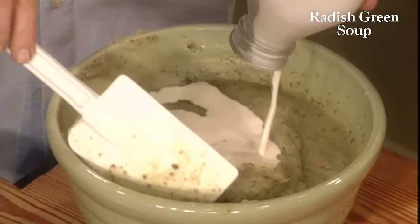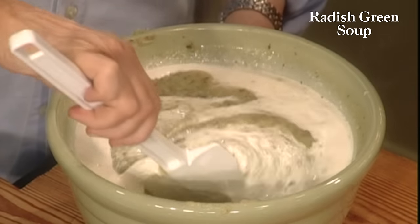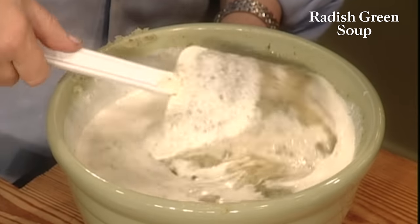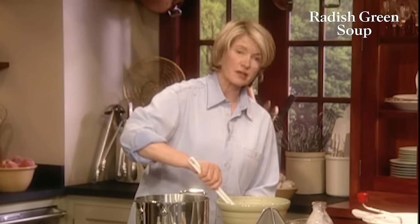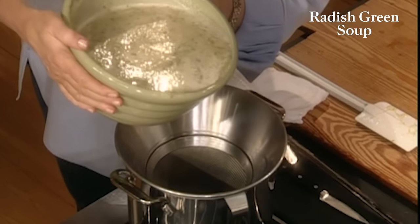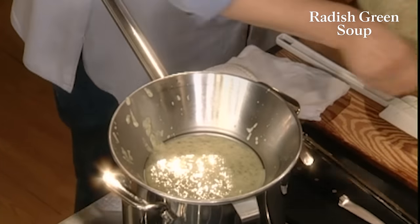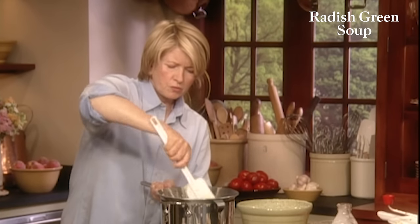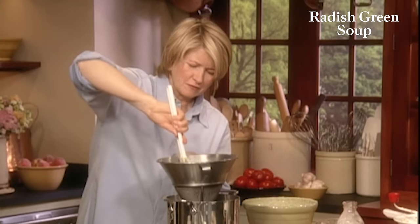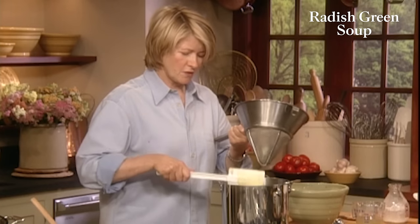I'm going to add a half cup of heavy cream. And if you find it's still a little bit too thick, thin it out with just a little bit more chicken stock. This looks like a nice consistency. Now you can heat this up, serve it just like this, or put it through the very fine cone-shaped chinois. You can use a rubber scraper or wooden spoon to push it through. Look how nice and very silken the resulting soup is.